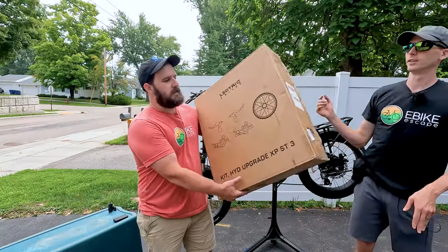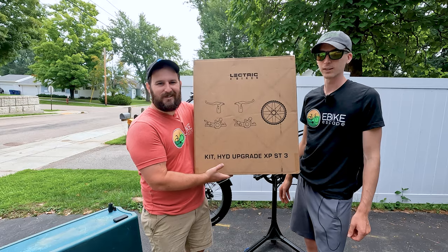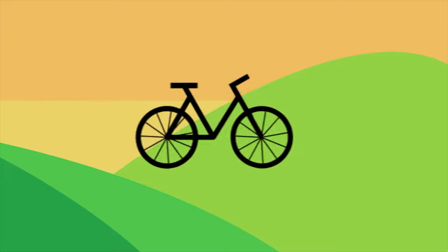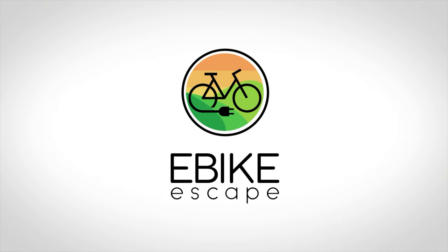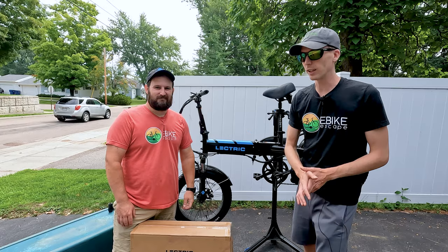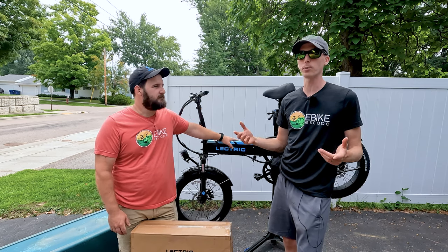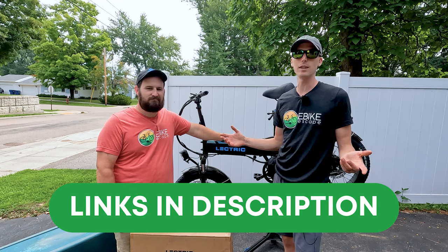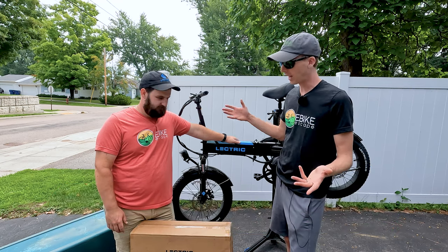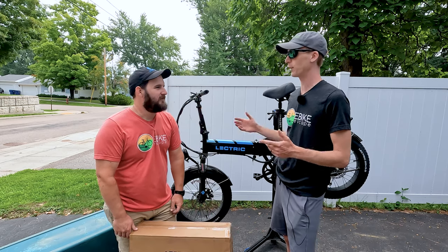In this video, we are going to install the Electric XP 3.0 hydraulic upgrade kit. Let's get into it. Before we get started, it's likely you already own the Electric XP 3.0, but if you don't or you plan to make another purchase, why not use our affiliate links down in the description? It's a free and easy way to help support the channel. With that, let's crack this box open and make these brakes significantly better.